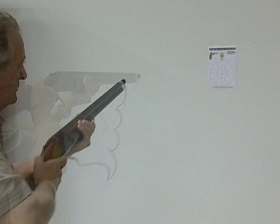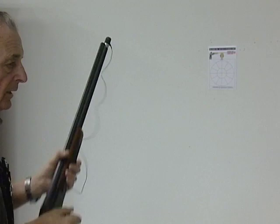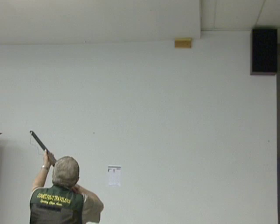Does the bottom barrel shoot where the top barrel shoots? Is it converging or diverging? The bottom barrel on this particular gun is shooting a little bit low, following the line on the wall. This gives you the opportunity for repetitions, for muscle memory, and candidly it allows you to practice and use muscles that you normally wouldn't use.